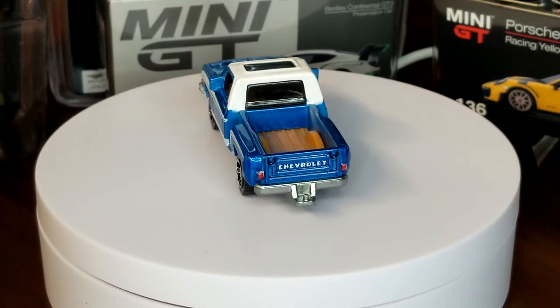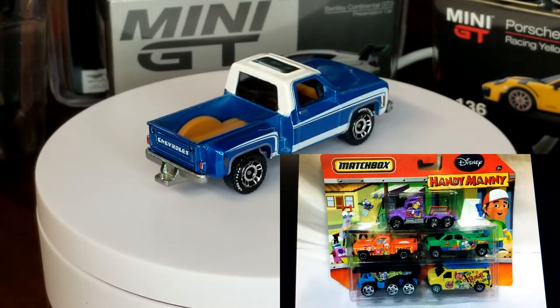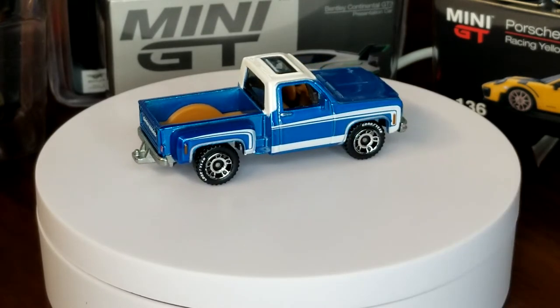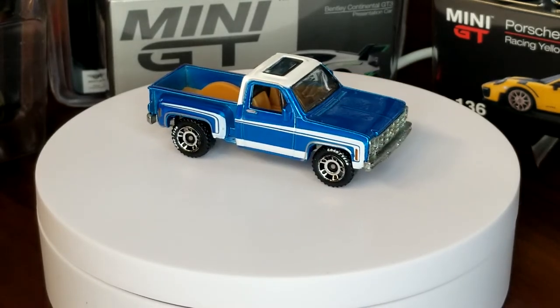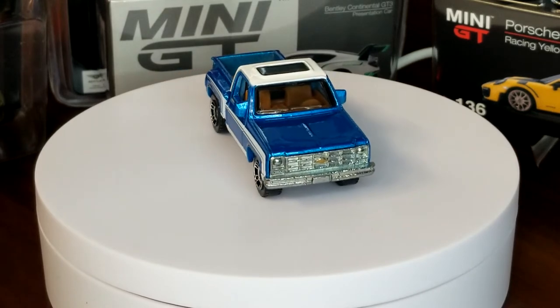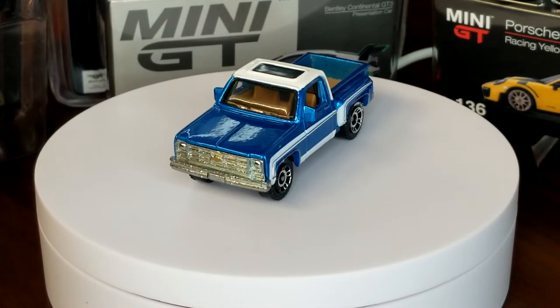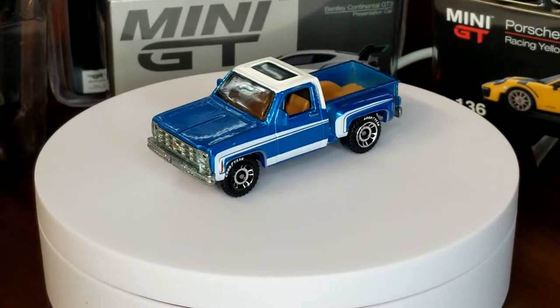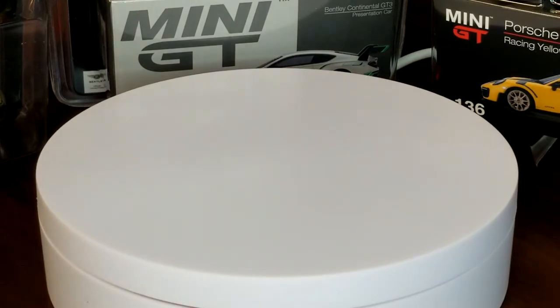I'm going to throw up on the screen right now the Handy Mani five pack version. I don't have that one because I don't collect those style of packs, but this is an up-to-date — so if you want every single one, you've got to get that one too.